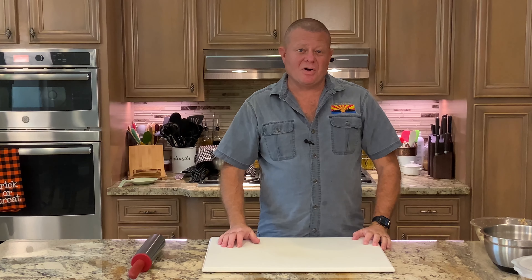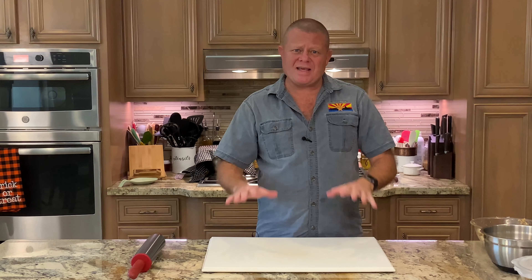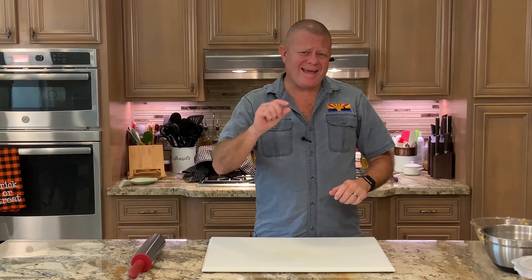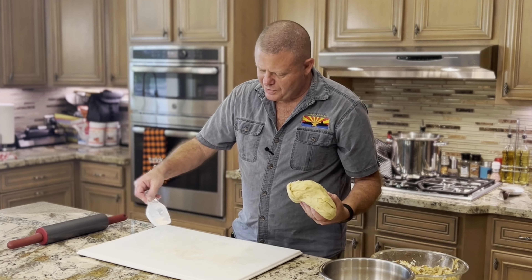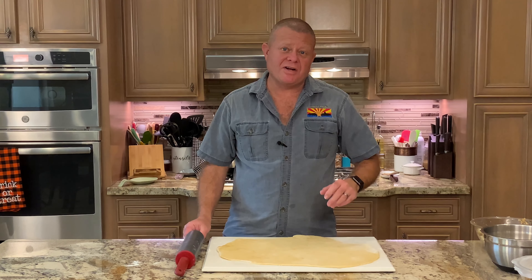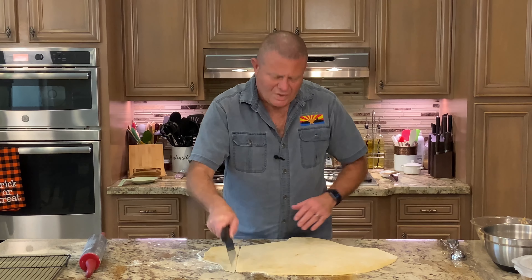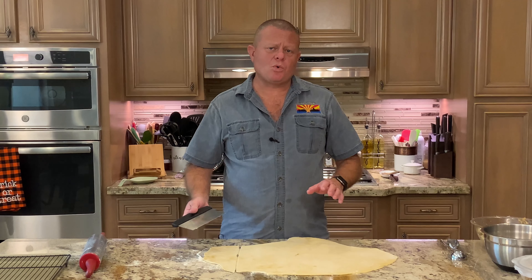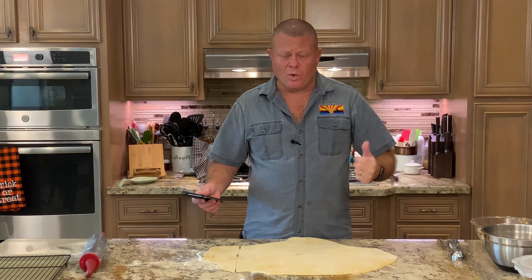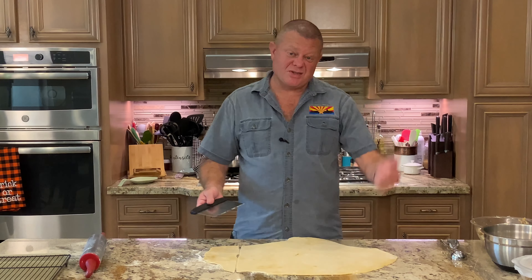Time to start rolling out the dough and making some bierocks. Since I made a double batch, I'm going to split the dough in half and roll it out until it's about a quarter inch thick. The dough has risen for an hour, then I punched it down, waited another 10 to 15 minutes, and now it's time. It's still pretty elastic, so I'll let it rest 10 minutes and give it another shot. Now we're going to cut them into roughly three-inch by three-inch squares, and any odd-shaped pieces get mixed back into the remaining dough.